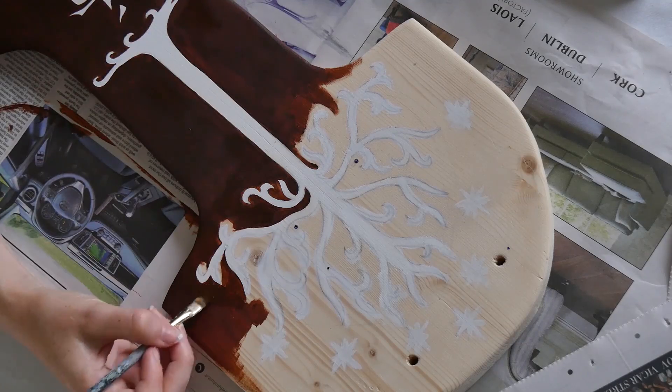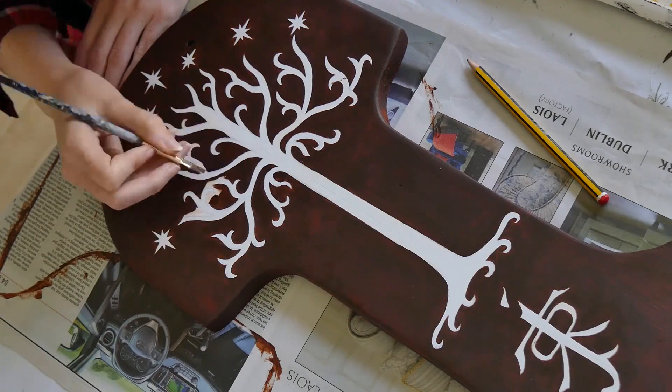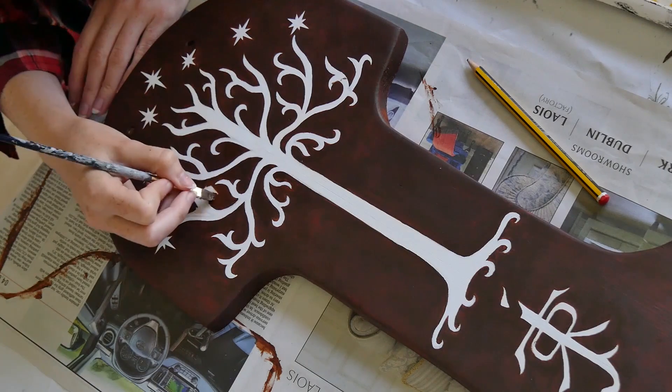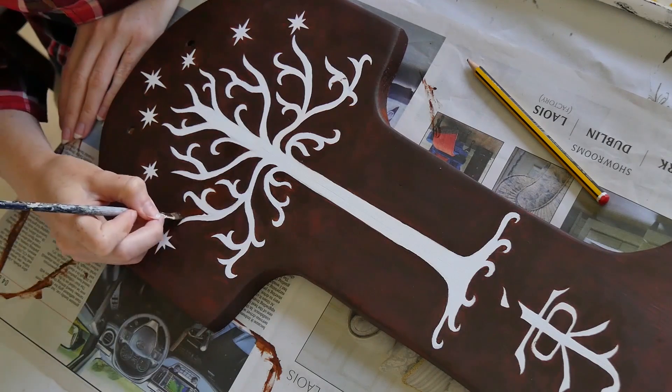Here's the bit I forgot to film, because there's always something. I went back and drilled the pilot holes in the mount, then put two screws in and wrapped them in the same black cotton fabric I used earlier. Very lastly, I covered both the mount and the sword in a clear matte spray varnish.